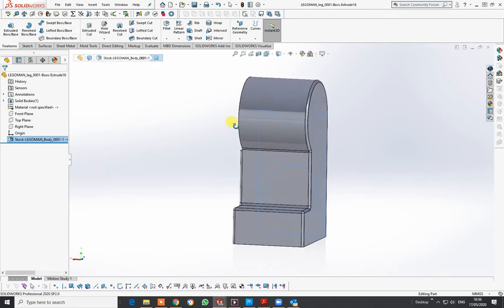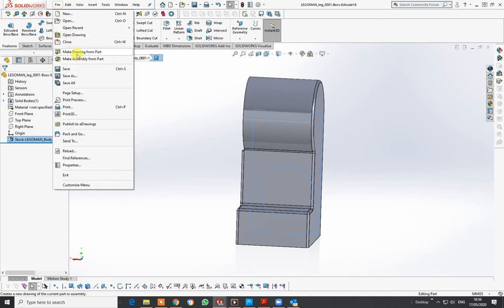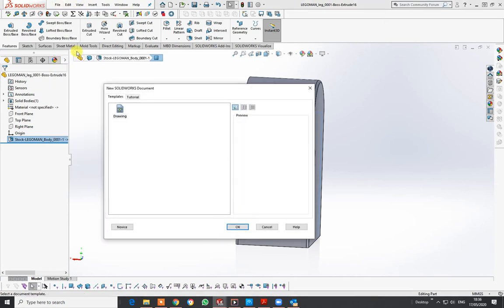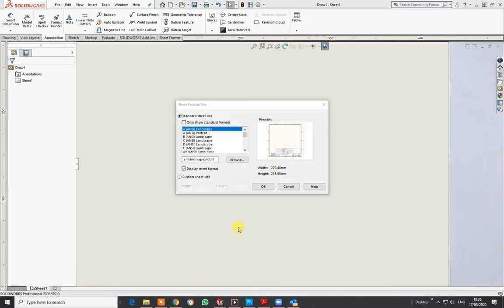First, open the parts you want to make the drawing of, then go to File and select 'Make Drawing from Part.' You get a window — press OK. Then you should be given options for what paper size to put it on. I always tend to work on A3, and I do have my own template.